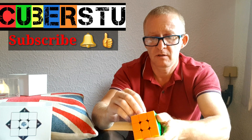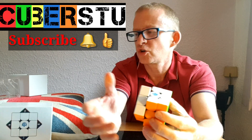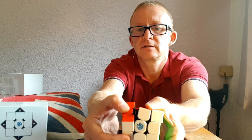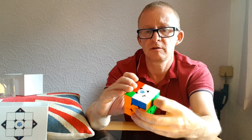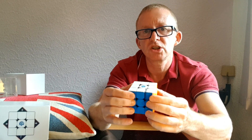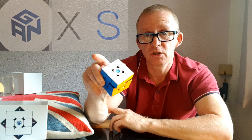One thing left to do is put your caps back on — and that's on, that's on. The only other thing is to pull the pieces aside a little and put some lube in there, then do a little check. Yeah, working just as I like it! That is how to set up the GAN XS cube. Till next time, cubers!